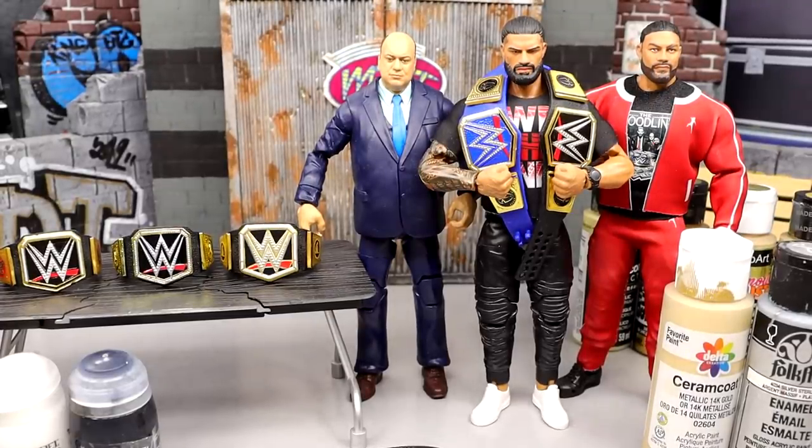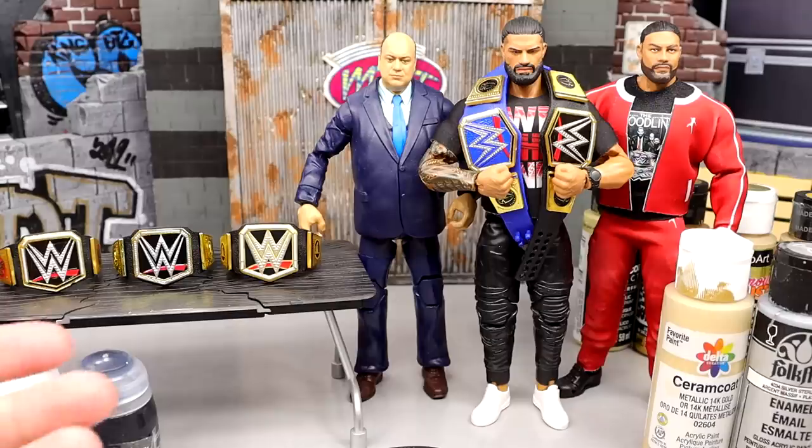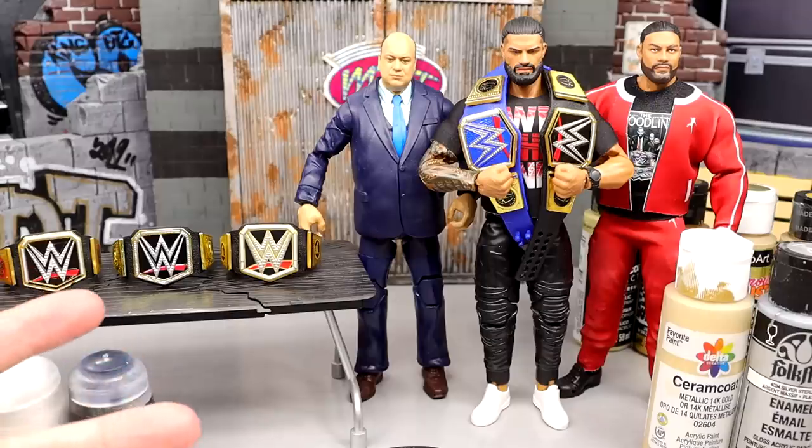What is good everybody, welcome back to another My Damn Toys video. Today we are diving into a tutorial style video — a custom tutorial slash fix-up slash whatever the hell you want to call it.